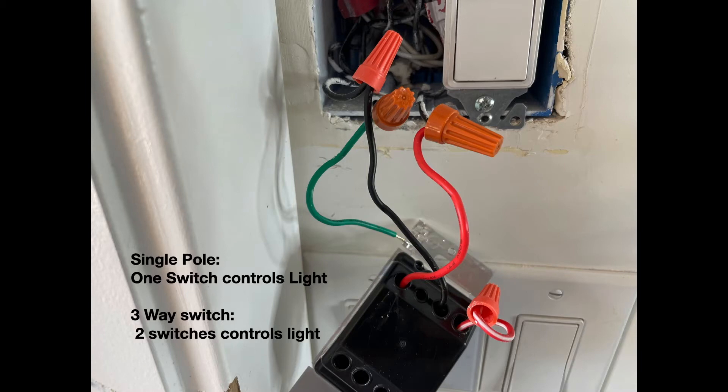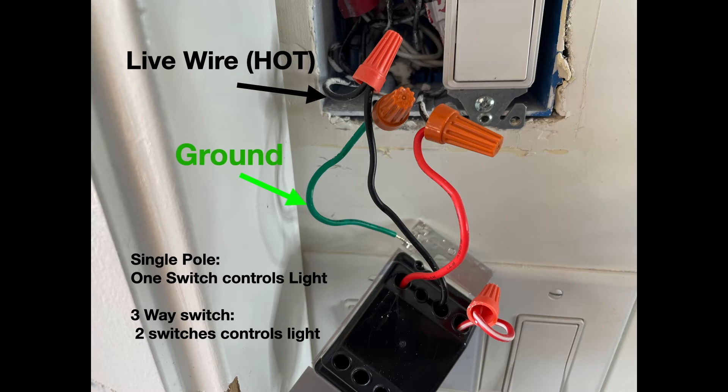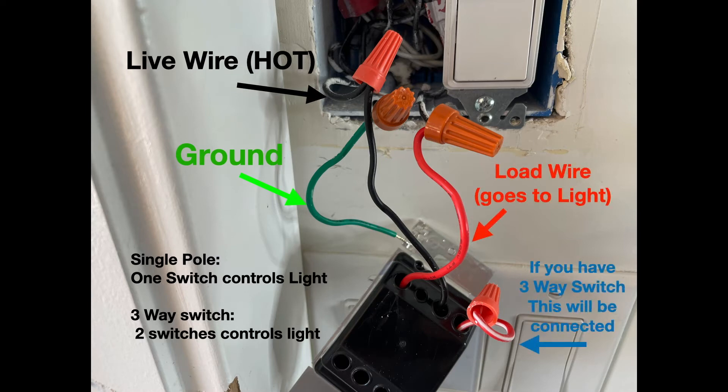If you have a single pole — one switch controlling the light — then this is what you've got: a ground, a live wire which is your hot wire, a load wire which goes to the light. And then if you have a three-way switch with two switches operating the light, that would be connected.